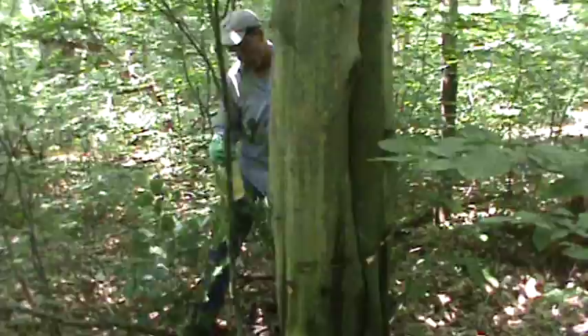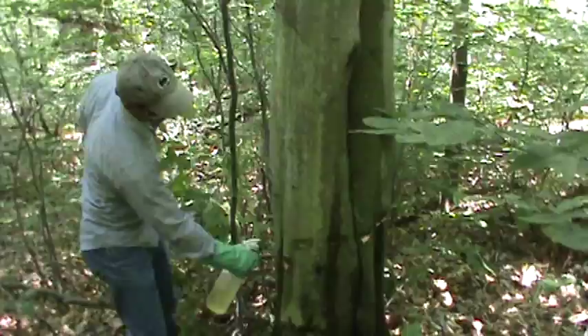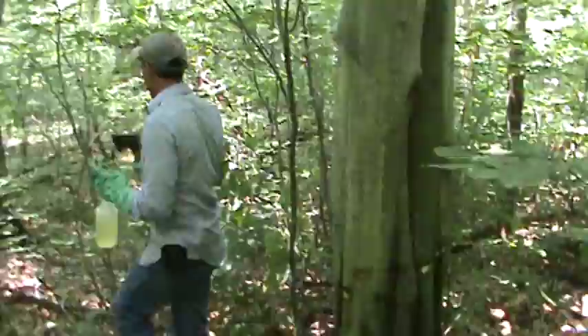Personal protective equipment is of course essential, and being familiar with the herbicide label is essential. Okay, we're going to do these ones over here.